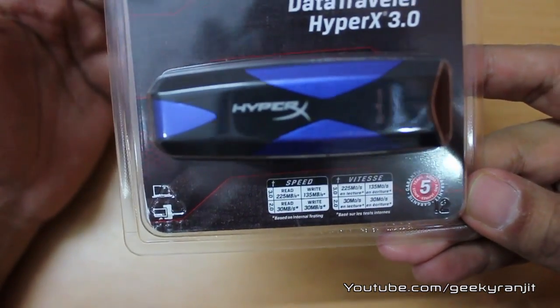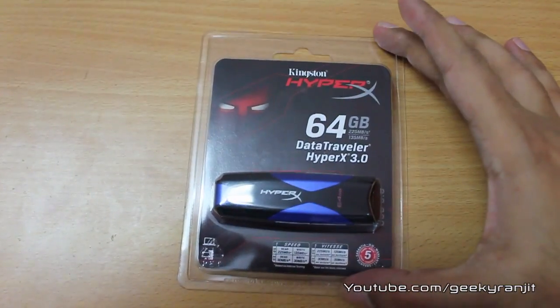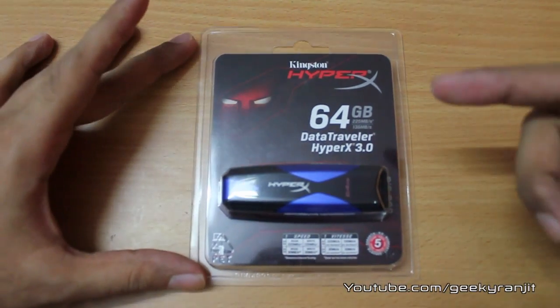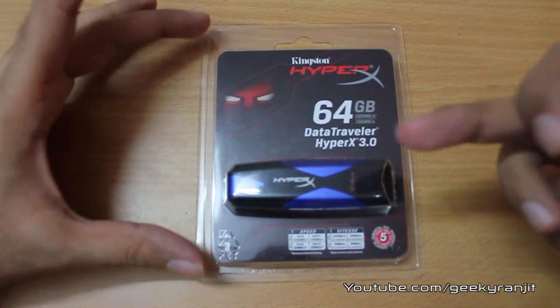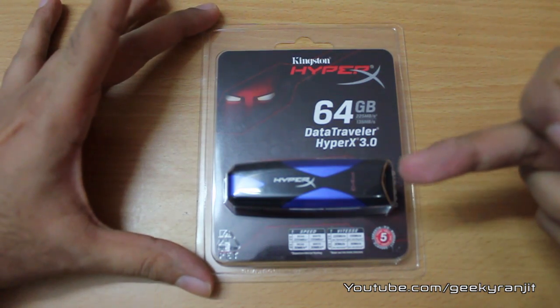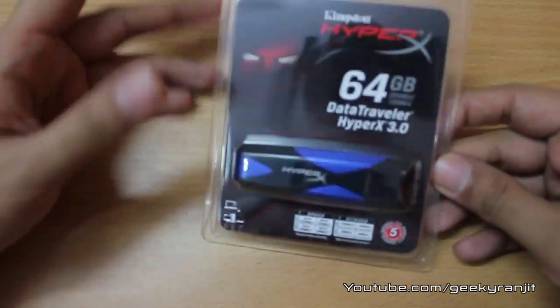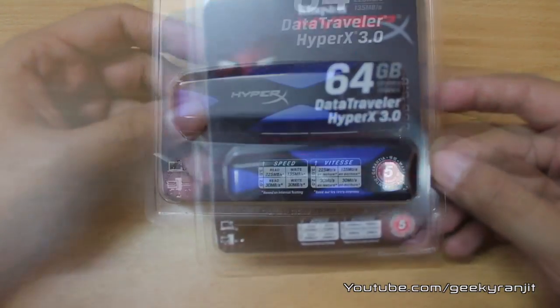Other USB 3 thumb drives I've used max out at about 115 to 125 MB per second. For comparison, a traditional 7200 RPM hard drive gets about 120 MB per second, so this HyperX USB 3 thumb drive will be faster than a traditional hard drive. In fact, it's almost as fast as a SATA 2 SSD drive.